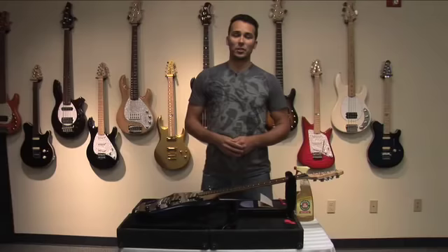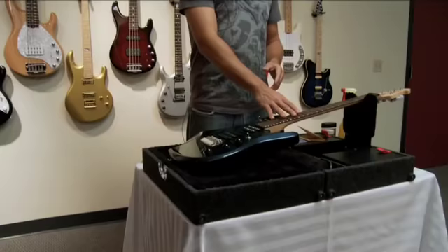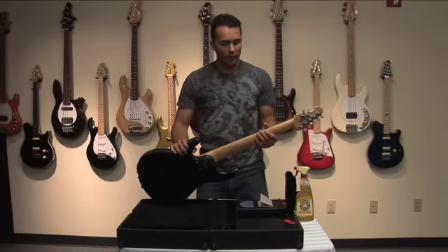Hi, I'm Drew Montell with Ernie Ball Music Man Company, here today to talk to you about fretboard conditioning and general neck cleaning. As you can see here, we have a Music Man John Petrucci model that has seen a lot of road use. We have a dried out fingerboard, it's pretty dirty, as well as the back of the neck has a lot of sweat and dirt on it, so we've got to clean this neck up.